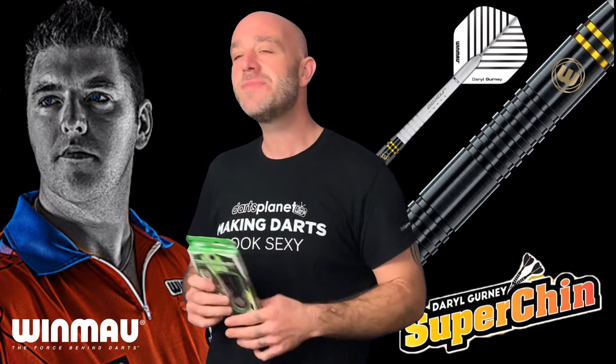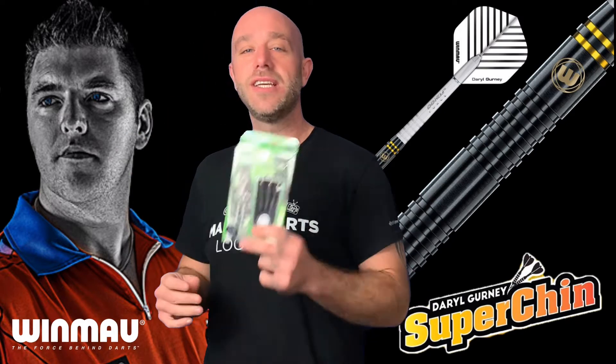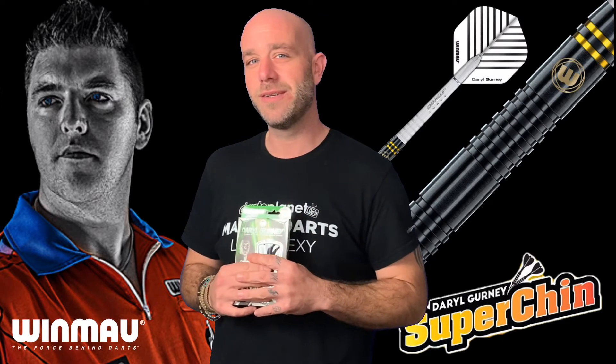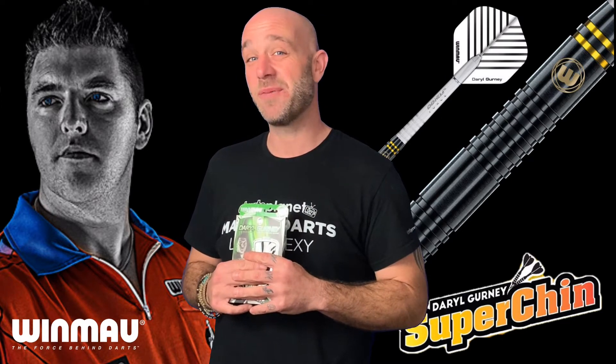And Daryl with his old chin — a big chin, a super chin — if you're watching and you fancy a game of soft tips on the old Nexus anytime, you let me know. Let's go and open the box.